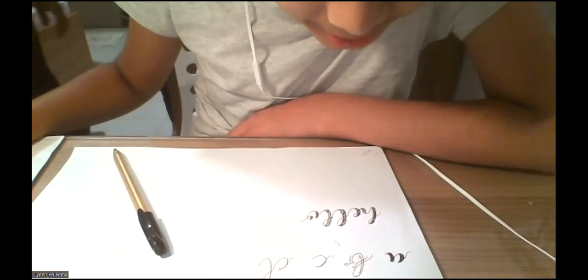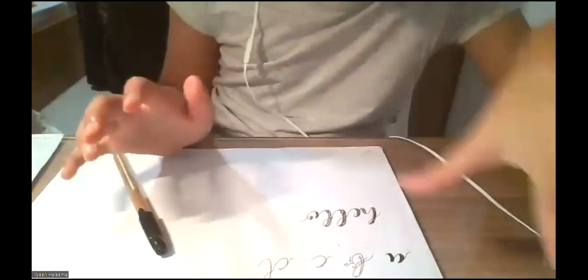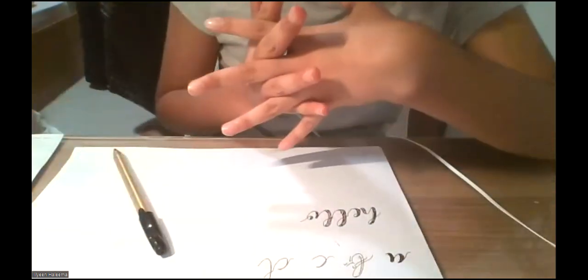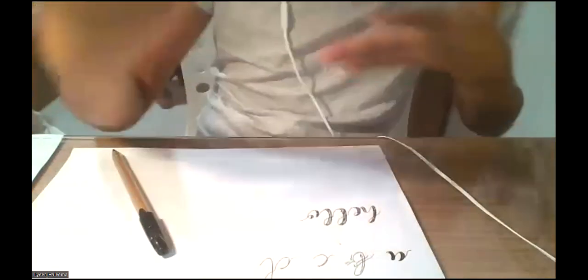So you can use the method I taught you and now you have successfully created your first word in calligraphy. Well done! You might not be happy with it right now at the moment, but over time, once you start practicing by copying references from Google and Pinterest, you will have mastered faux calligraphy by then.